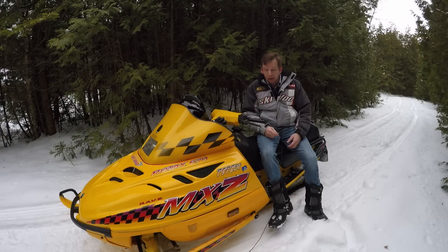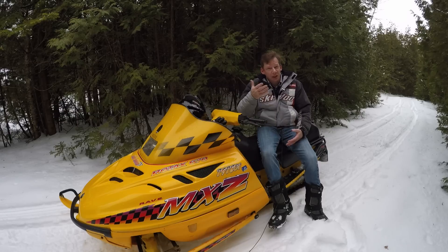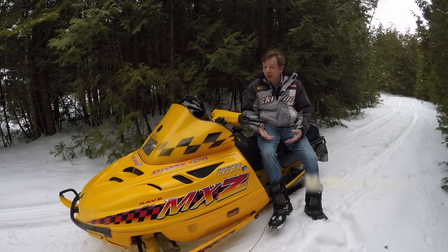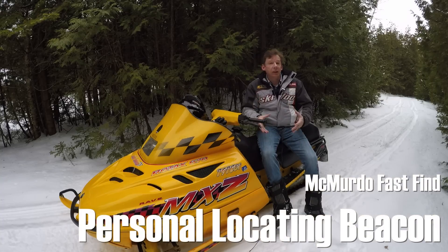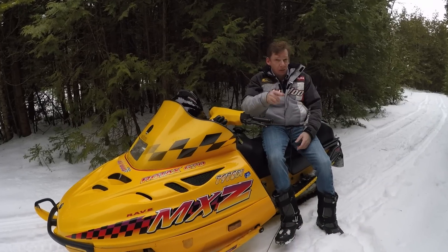Welcome back to the channel. On previous videos I've talked about things you can carry on the trail to keep yourself safe and warm, and you guys have shared your ideas too. There was one topic I didn't cover because I wanted to do more research, and that was personal locating devices — a really important piece of electronic equipment, particularly if you're getting back off the trail as a backcountry rider.